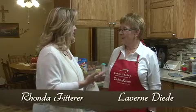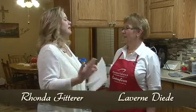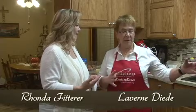Hi, I'm Rhonda Fitterer. And I'm Laverine Didi. We have a recipe that you found — it's almost like a lazy man's stuffed peppers. Right, and it's made in one skillet all on top of the stove, so quickly, but it tastes just like stuffed peppers. Easy and tasty.